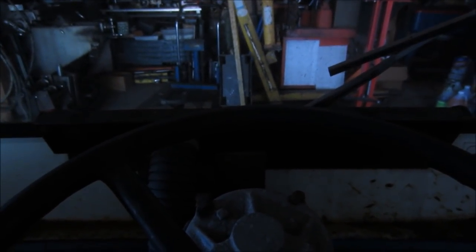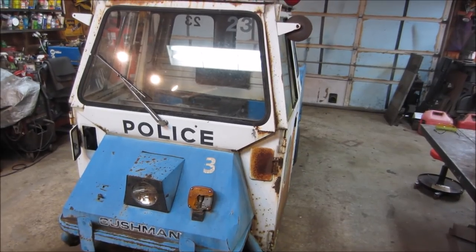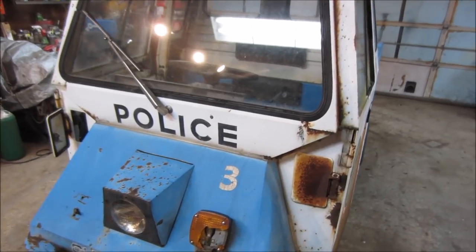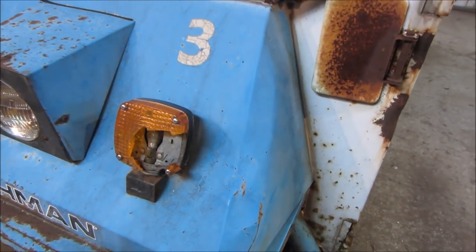I'm gonna let the garage warm up a little bit, have myself a little lunch, I'll come back and get into it. It's nice and comfortable in here. There are a couple areas I want to try to attack today on some of the metal work, just because it feels like that's what I want to work on.